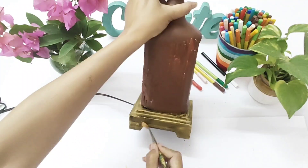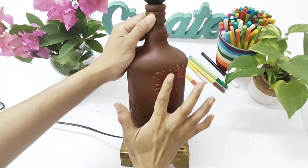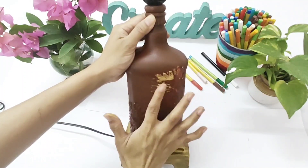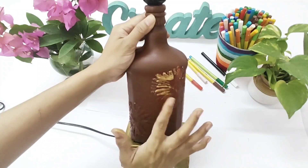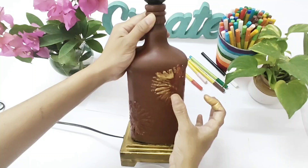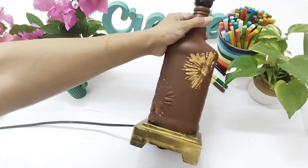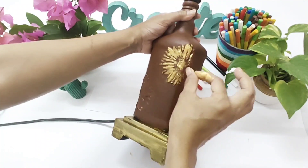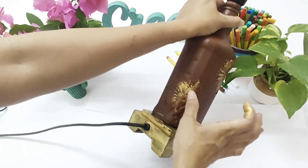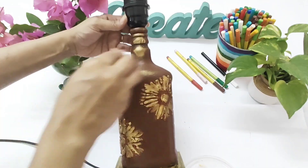I am applying the gold paint randomly to give a distressed look. Now take a little golden paint on your finger and rub it over the modeling paste embossed design to give it a slightly shiny look. Use very little paint because we just need to enhance the design — rub all over wherever you placed the stencil and made the design.